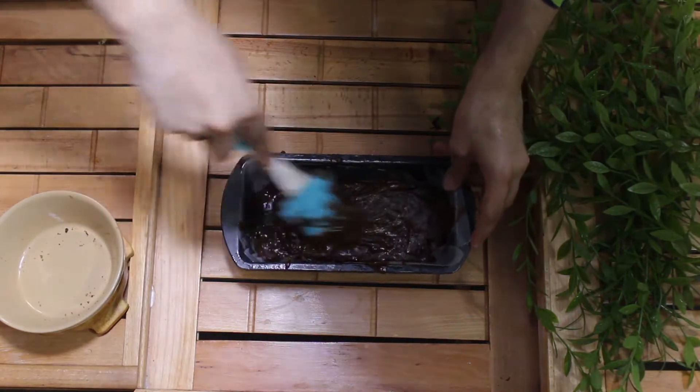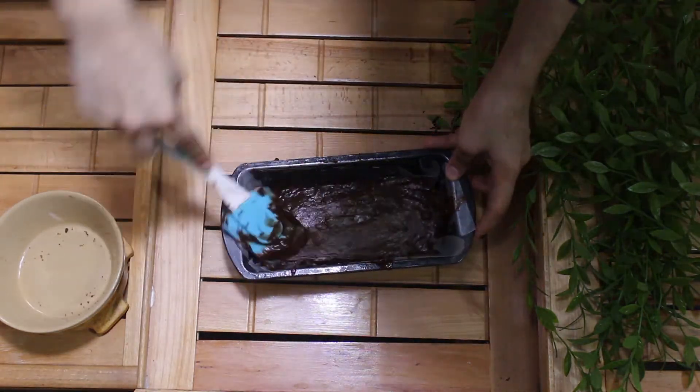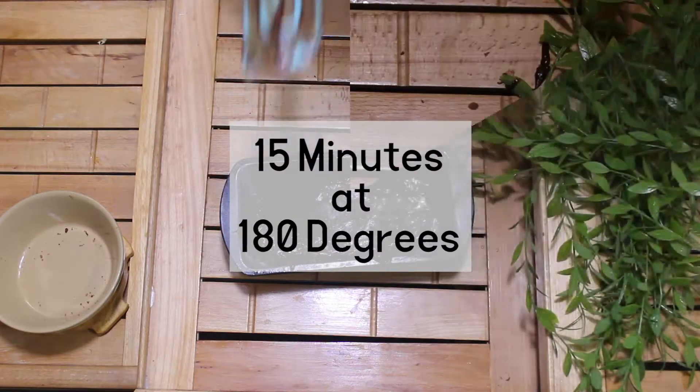Now I will put it in the oven for a minimum of 10 minutes and a maximum of 15 minutes.